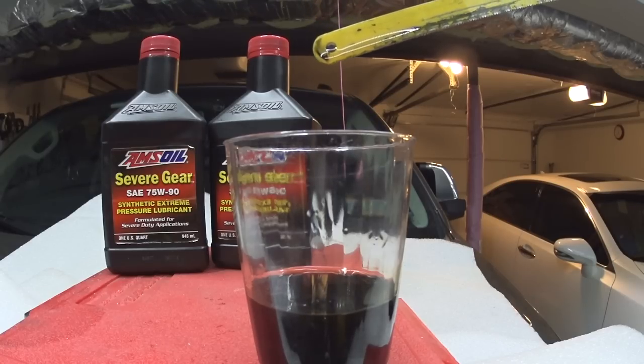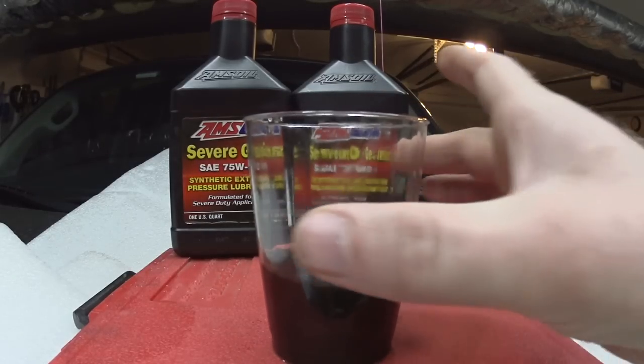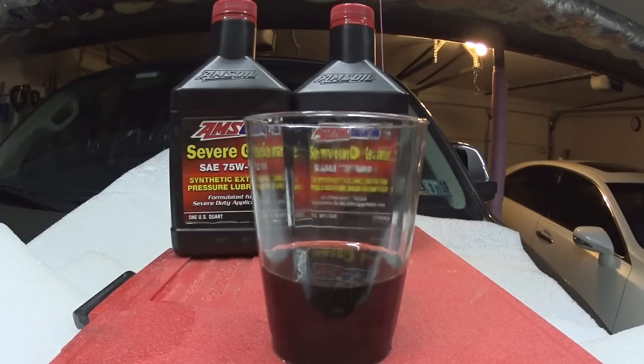The fluid might look clean, but lab results show you different things. You can see a lot of iron on the tip of the blade. Additionally, silicone is high, manganese is high — all those numbers are pretty high. Acid numbers are also slightly elevated. A high acid number means the fluid has lost its ability to neutralize acid. The higher the percentage of acid in the fluid, the more it corrodes the metal components, the seals, and the gears — causing them to fail prematurely.